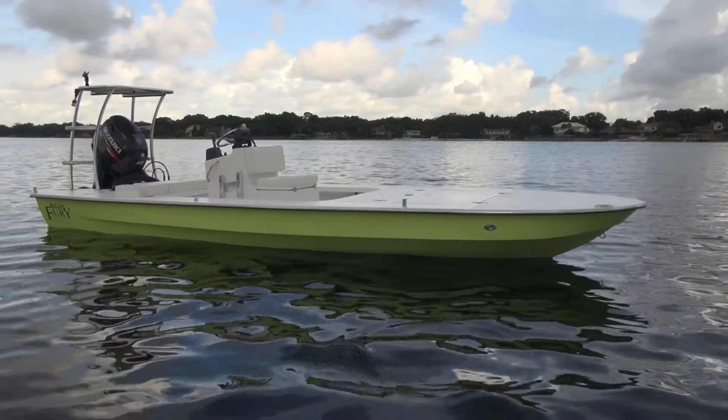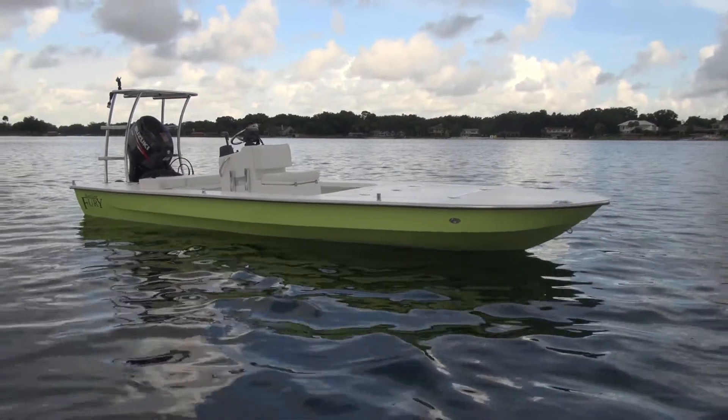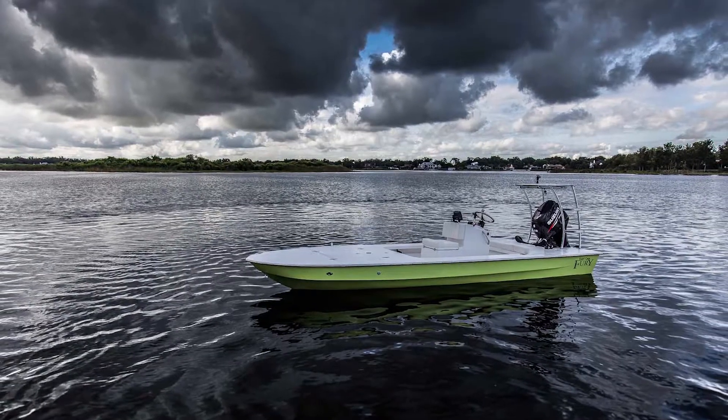Hey everybody, it's Mark out here at East Cape today. It's raining as you can see, but we're still going to get this done — we just got back from the lake. So behind me I've got a 2012 Fury, it's like that lime green, that candy apple green.